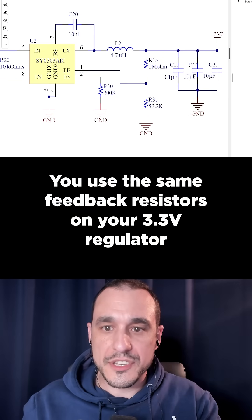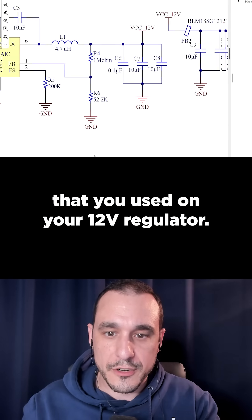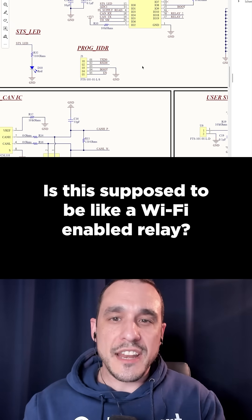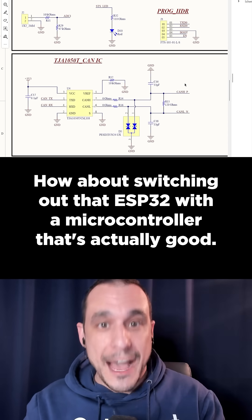You use the same feedback resistors on your 3.3 volt regulator that you used on your 12 volt regulator. Is this supposed to be like a Wi-Fi enabled relay? How about switching out that ESP32 with a microcontroller that's actually good?